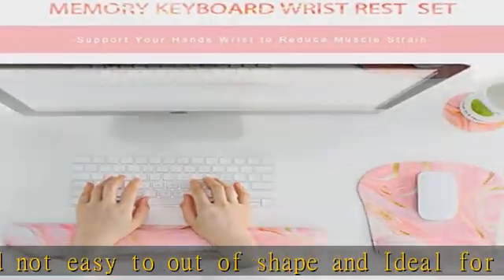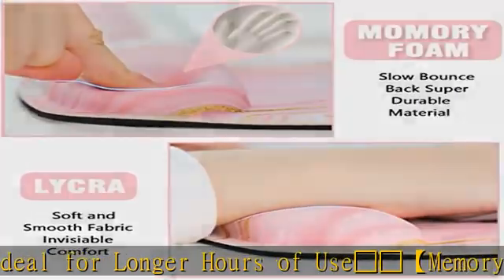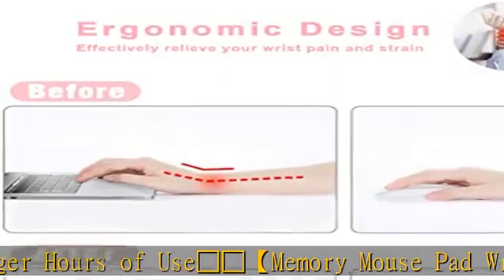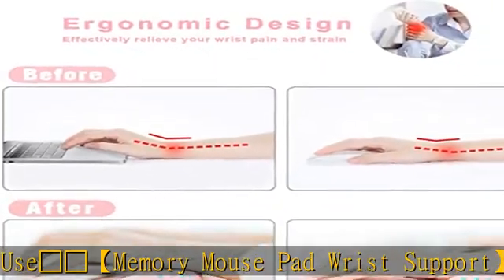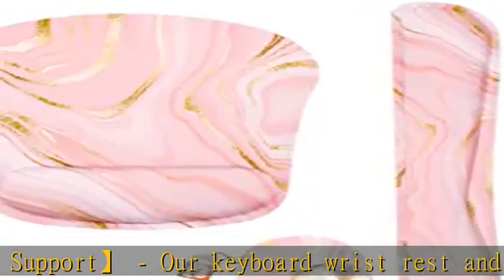At the same time, precisely located and gives your hand a comfortable environment to operate your mouse. Red Heart slip-resistant backing — the dense non-slip texture provides added stability. They can be firmly fixed on the desktop to prevent sliding.